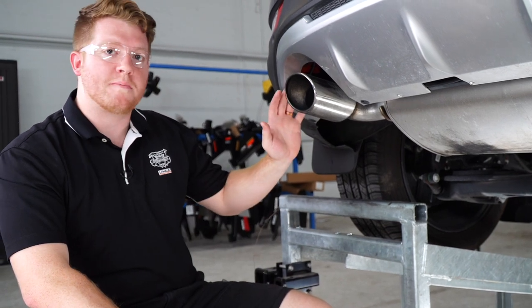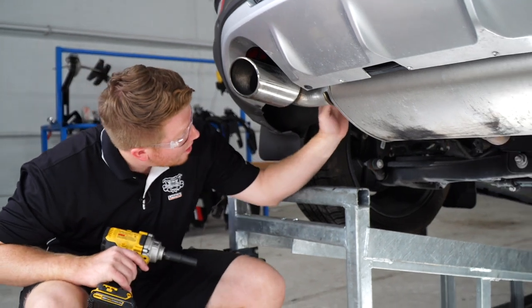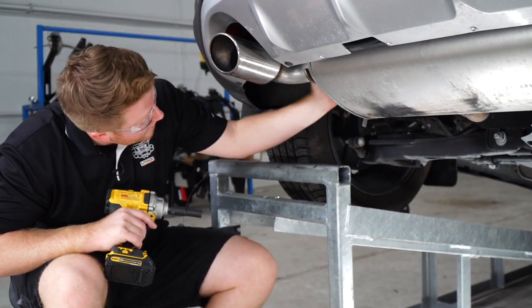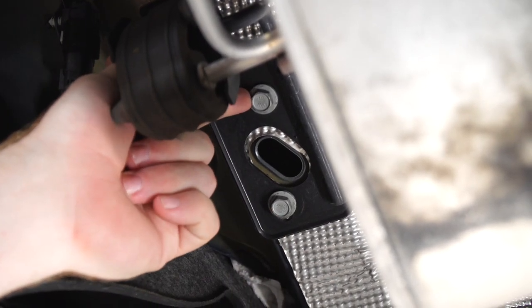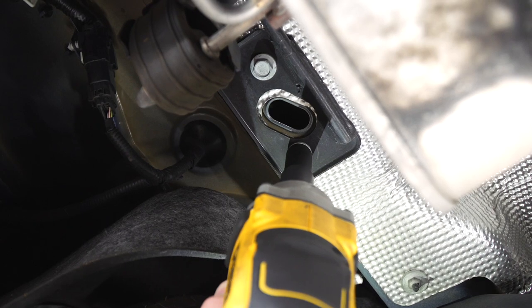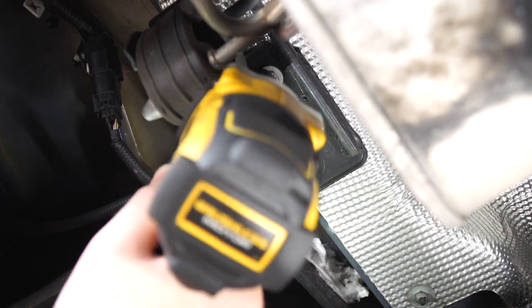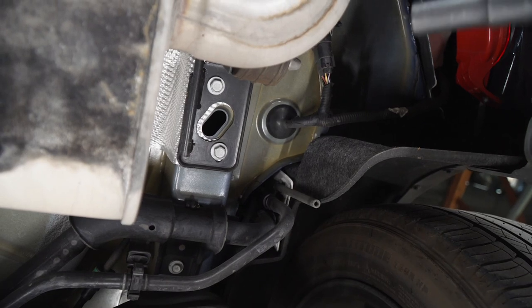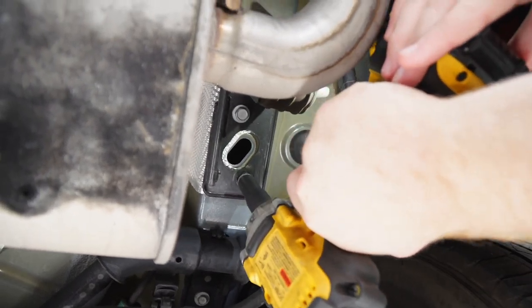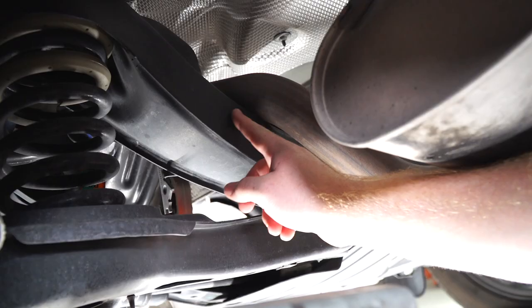All right, to get started, our first step to prep the vehicle for the hitch is to lower the exhaust. Starting on the driver's side, the exhaust hanger bracket is right here along the frame, and to lower it we will be removing these two bolts using a 13 millimeter socket. And then we'll repeat on the passenger side, and our exhaust will rest on the cross member.